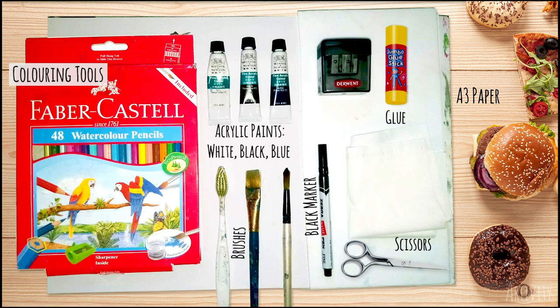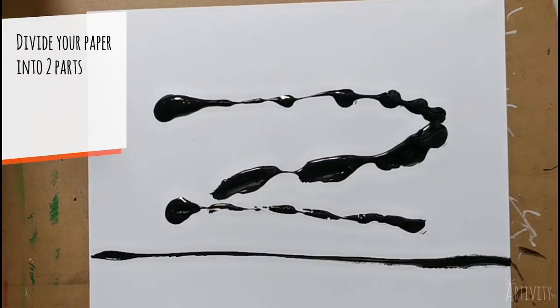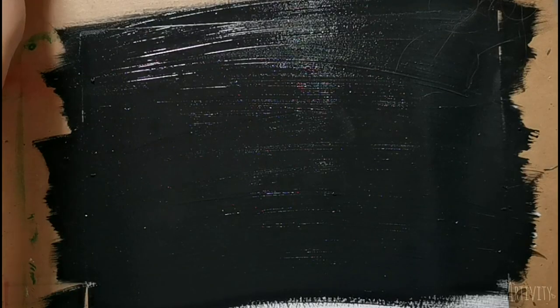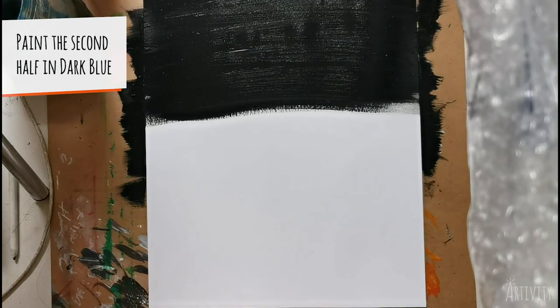You'll also need glue, scissors, black marker, and paint brushes. You may use any sizes, but I will be using a medium-sized flat brush and a toothbrush. When you are ready, let's go! Divide your A3 paper into two parts. Paint the first part black and ensure smooth application by swiping left to right and back.